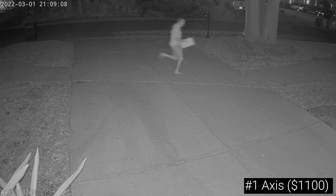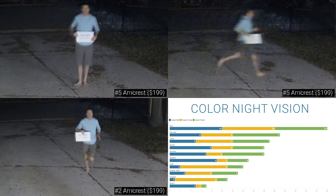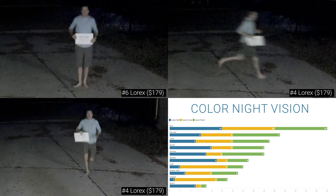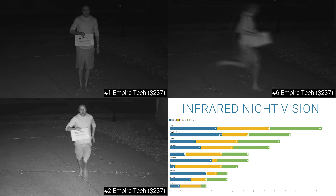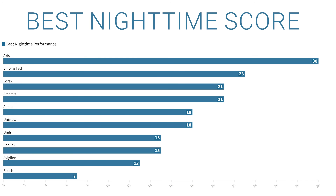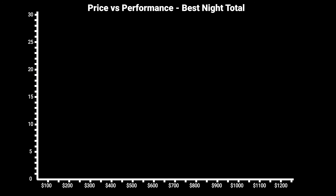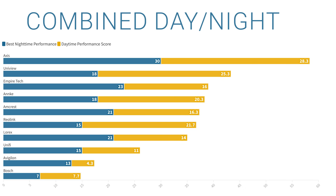The moral of the story is that no matter how much you spend on a camera, it's hard to get footage of fast-moving objects at night. Scoring the color night vision — with 10 points for first place, 9 for second, and so on — the Axis P3248 had a perfect score of 30 points, second place went to the Amcrest with 21 points, and third was the Lorix with 19. For infrared night vision, the Axis also won with 29 points, while the Empire Tech had 23 and the Lorix had 21. Since it's not important for a camera to perform well in both infrared and color mode, I took the best overall score from either, then combined that with daytime scores to get the most important chart: the combined score for overall performance.